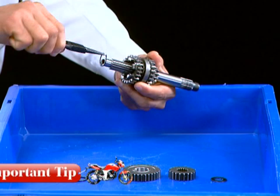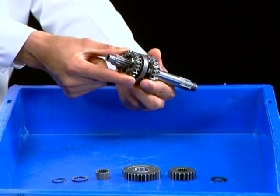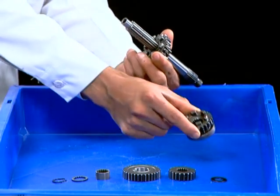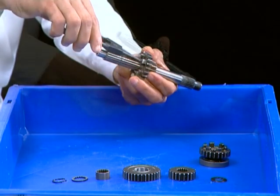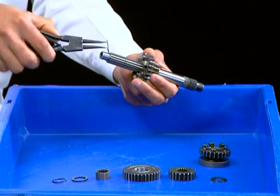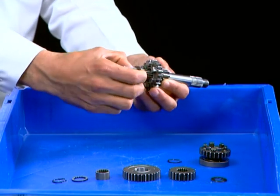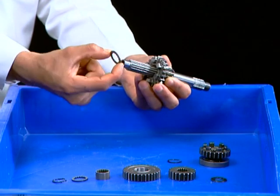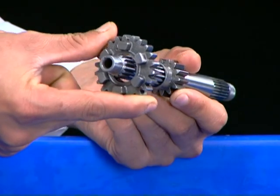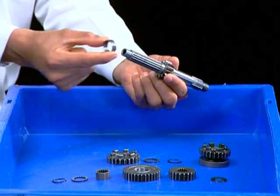Do not expand the circlip more than necessary for removal. Remove M3 gear. Remove circlip. Remove splined washer. Remove M4 gear. Remove bush.